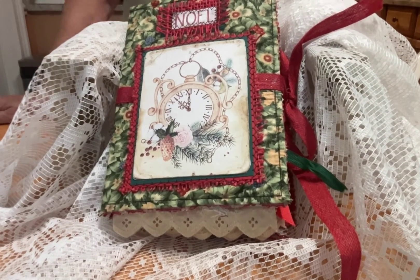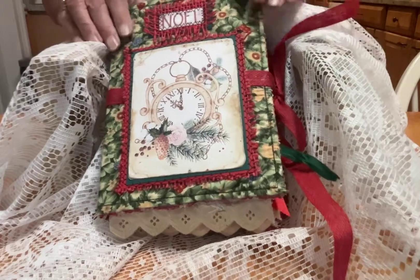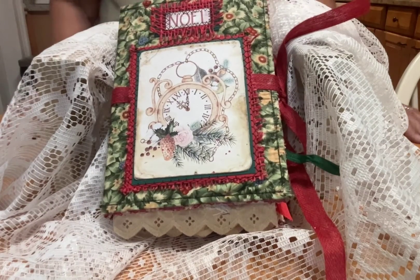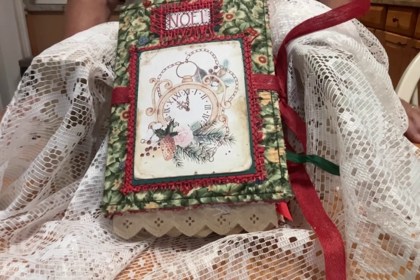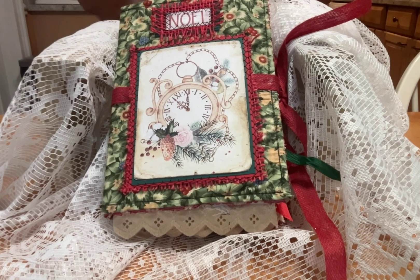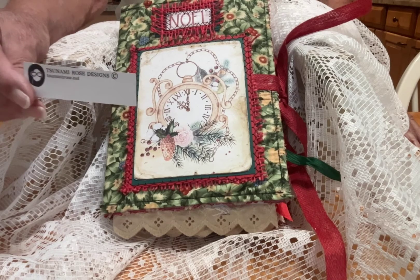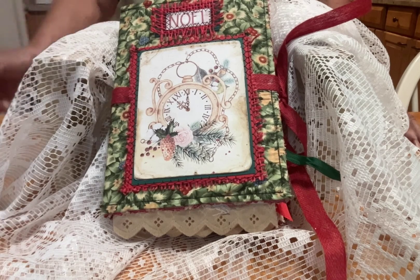Good morning girls and guys, this is Patricia. I am showing you today my Christmas in July album, which really ended up being Christmas in August. Time just got away from me. The digital paper is from Tsunami Rose — it's her new Christmas section, Christmas design.